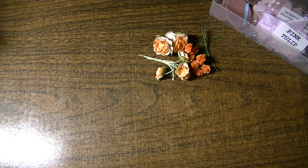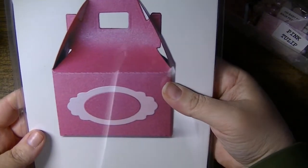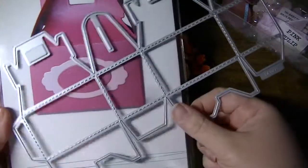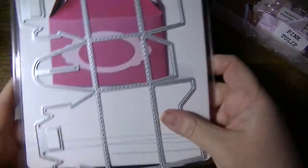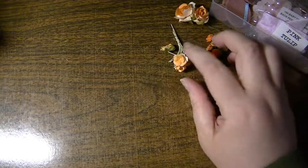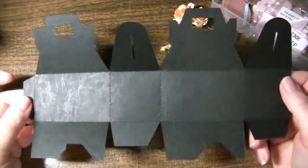So what I did is I used the Bakery Box Die from Lifestyle Crafts, and this is what it looks like. I did cut it with my Cuddlebug, so it fits fine in the width. Let me just show you a sample.